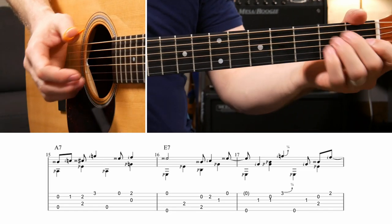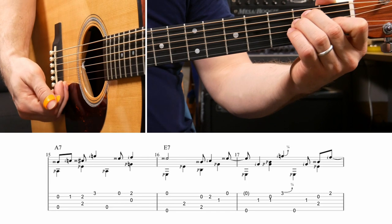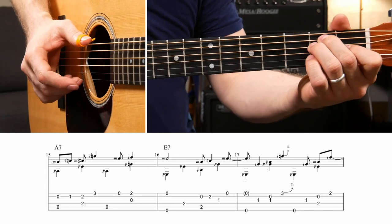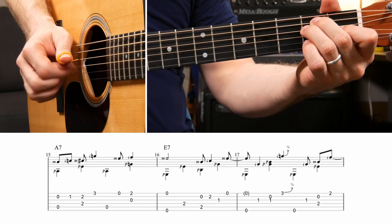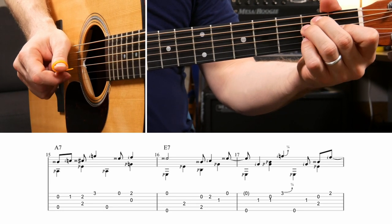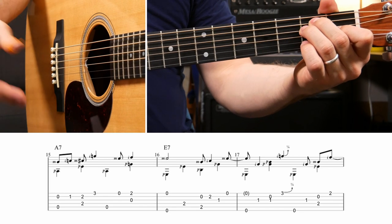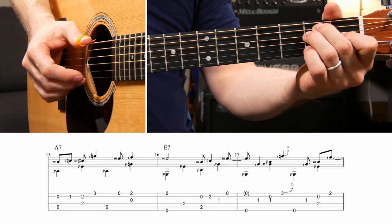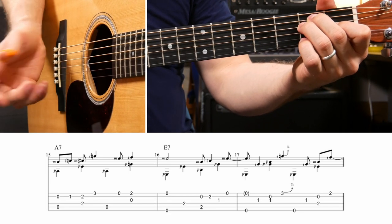Then you move to an E7 chord for the next measure. The bass notes are just E, D, E, G. The notes on top are open E, open B, second fret of the B, open B - just think about the rhythm and put the bass with that.